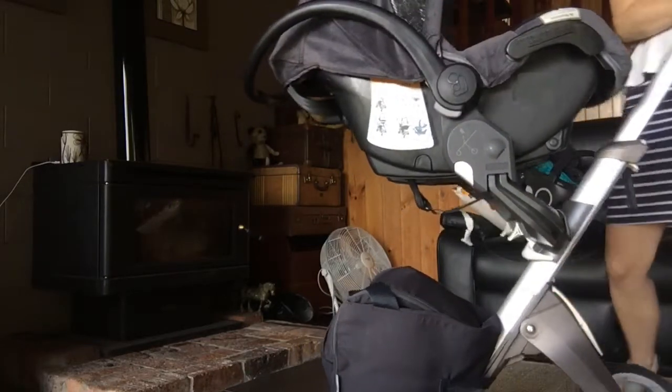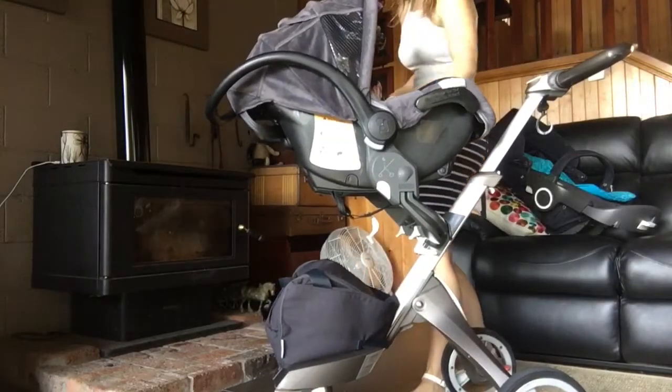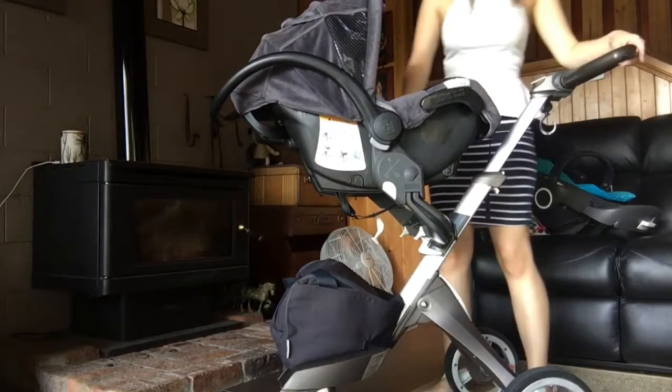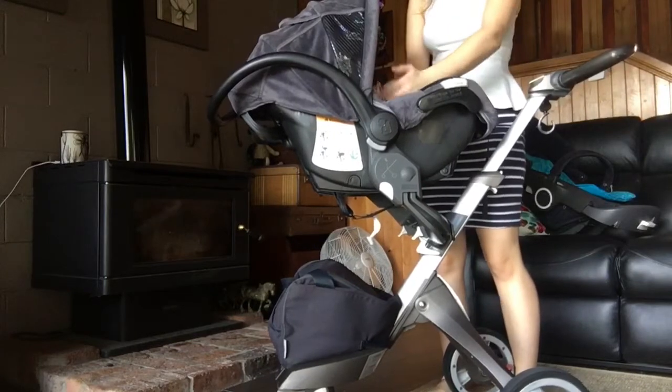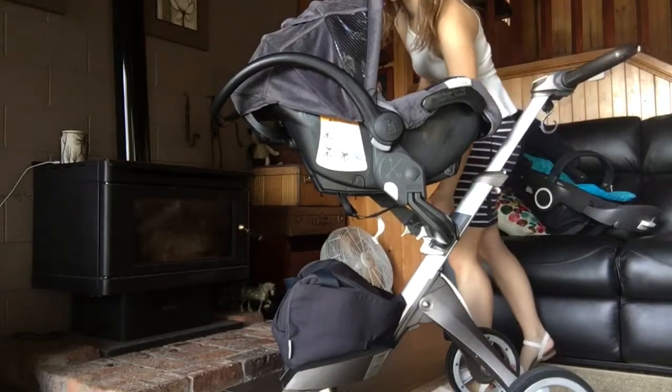It's super high — look how close bub is to you. Right here, I don't have to bend over or anything. Bub is right here at my level. If you were taller or shorter it would depend, but for me that's an awesome height.